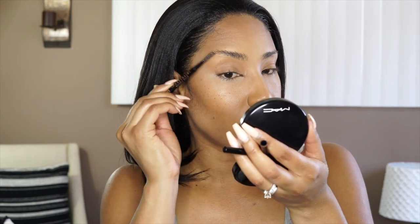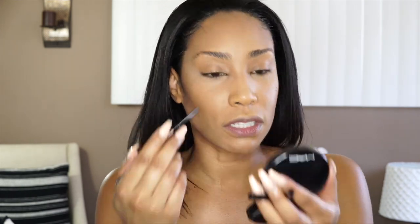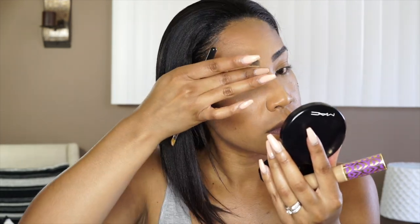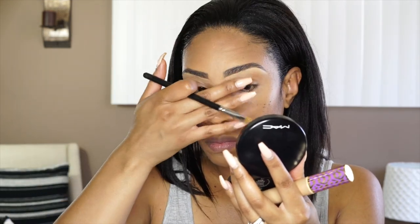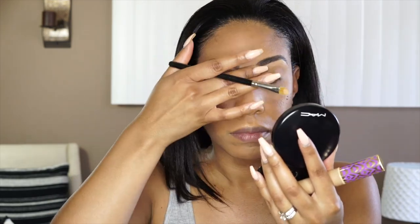Finally got my crazy eyebrows done — it was time for them to be tamed. Maintained and tamed. It was like a bush. I'm going to go back in with that Tarte Shape Tape and just clean up the eyebrows. Now that I've cleaned those up, I like to wait and set them last. So now I'm going to use my Anastasia Beverly Hills Brow Gel in the color Granite.